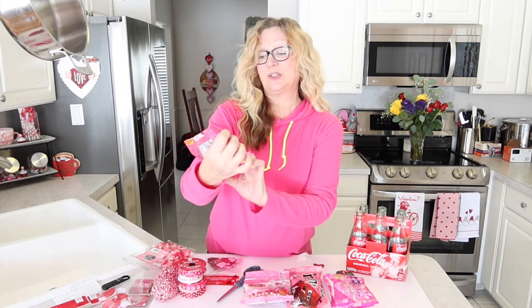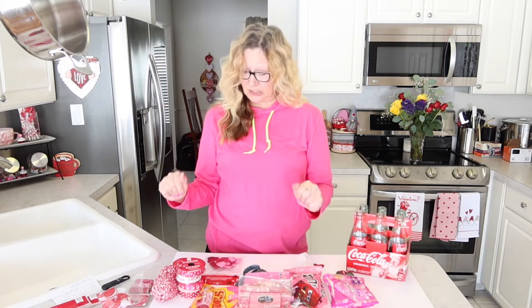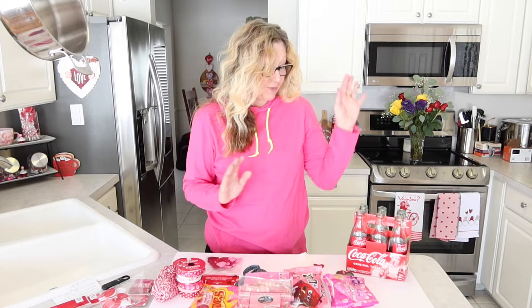So I got some conversation hearts, some M&Ms for Valentine's Day, some Valentine's Day jelly beans, and some Starburst heart-shaped jelly beans for Valentine's Day. I also have Valentine's Day candy corn. I also have a variety of ribbons and stickers that we are going to use. First thing we are going to do is fill our bottles with candy.